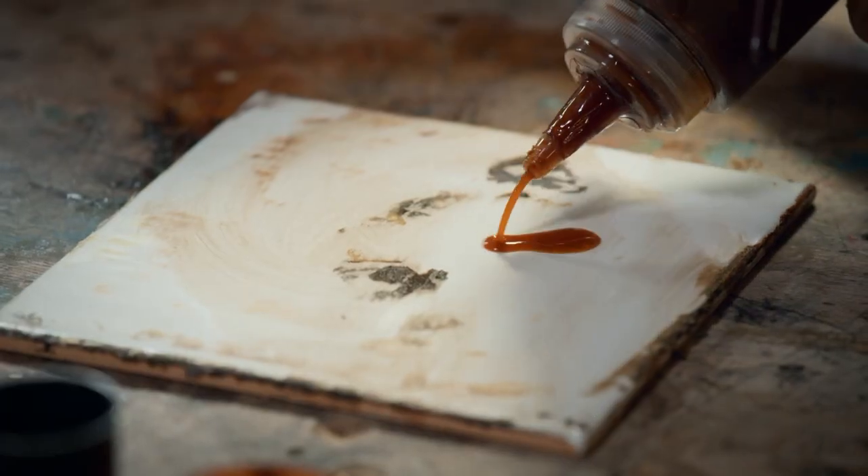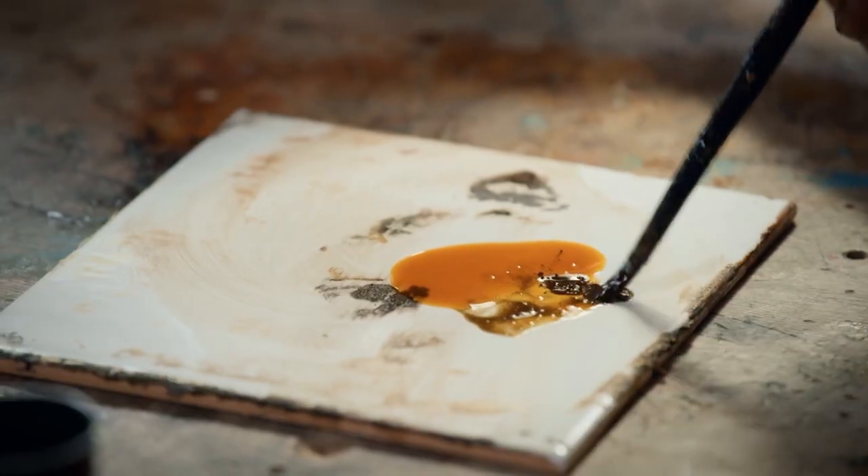The glue has now dried and the veneer is ready for colour matching. So I'm going to use some burnt umber and black pigments mixed with some shellac polish to mix up the colour that I need.